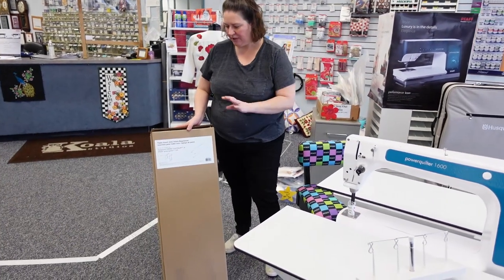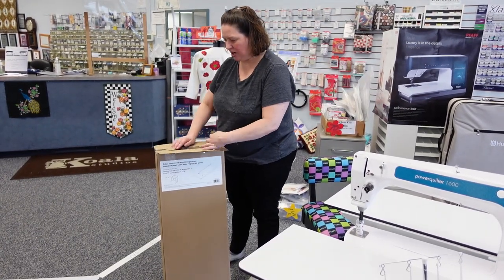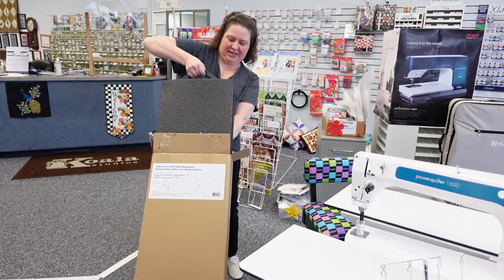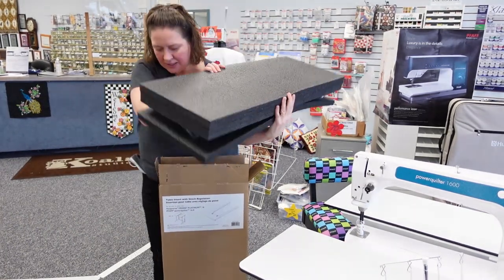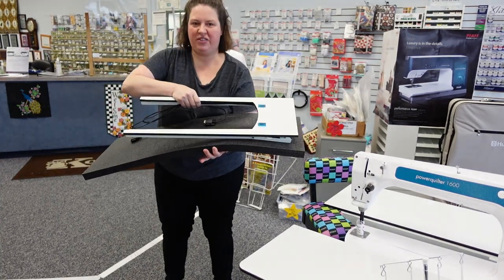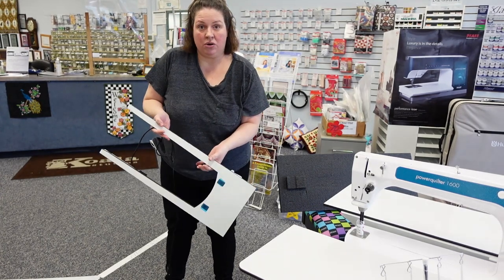Now that we have the machine unpacked, we next need to unpack the stitch regulator table, which was located under the machine in its foam. With the label up, just open up the top here — you'll find black foam, but there is a breach that acts like a handle so you can come in and start pulling this out. And there are the instructions for how to insert it to our table. Here is the stitch regulator table.